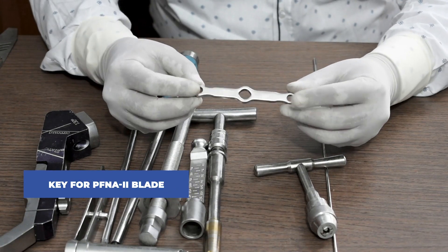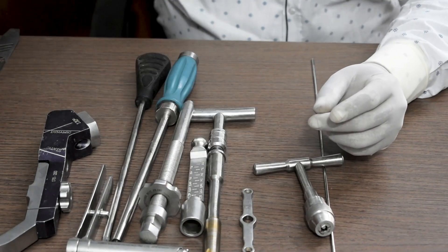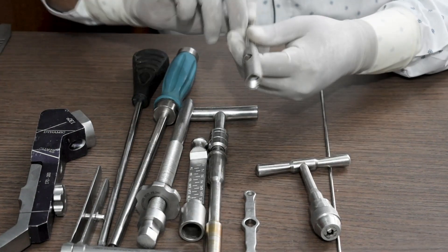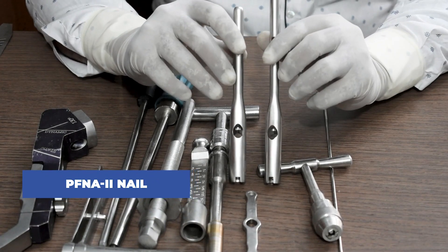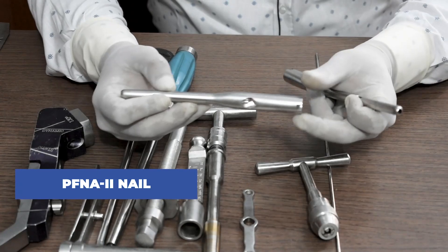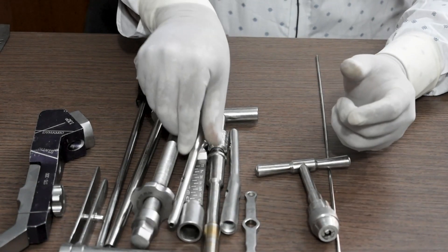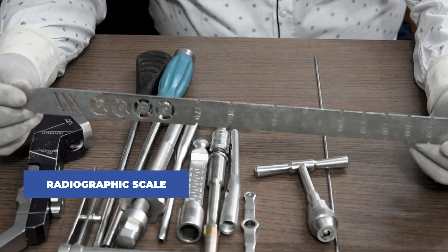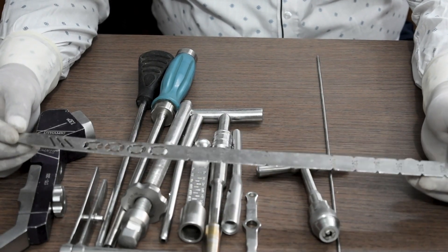This is the key for the PFN A2 blade. This is the PFN A2 nail — it is available in different sizes and is a site-specific nail. This is a radiographic scale, used to measure the diameter as well as the length of the nail.